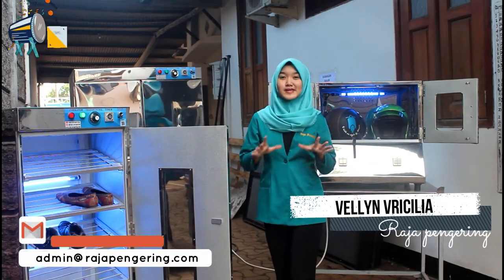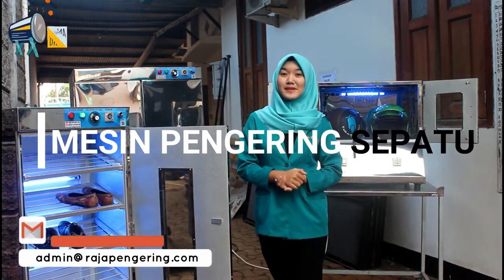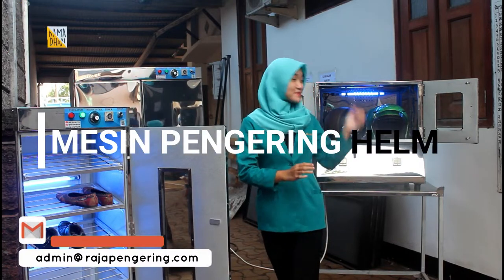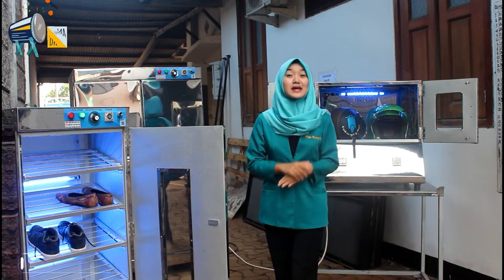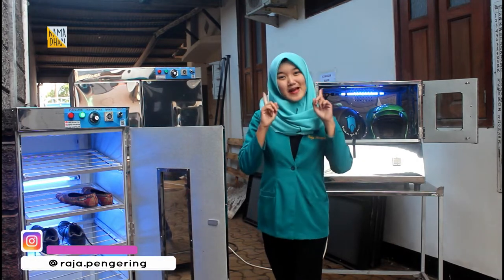Halo, kembali lagi dengan saya, Felin. Di sini saya mau review mesin pengering sepatu, mesin pengering helm, sama mesin oven. Mau tau nggak untuk review kali ini kayak gimana? Tetap stay tune aja di channel kami.